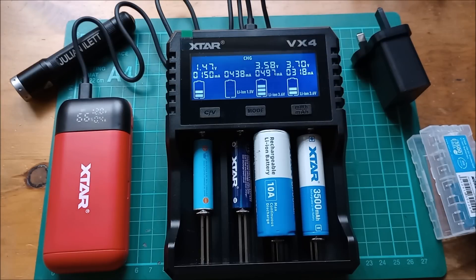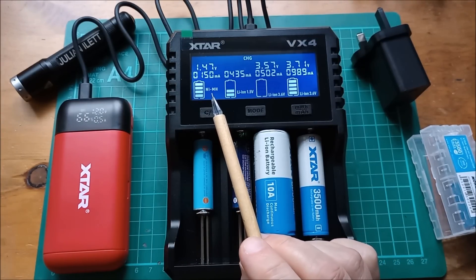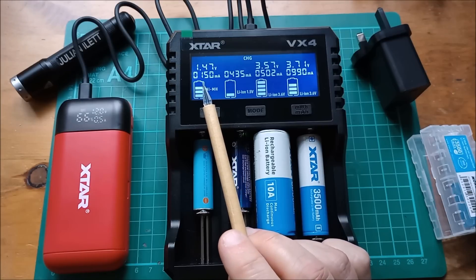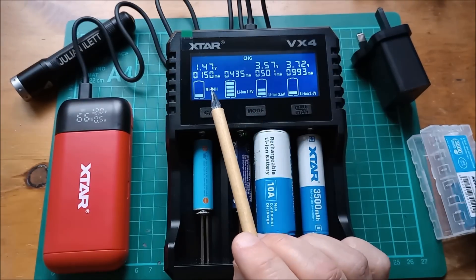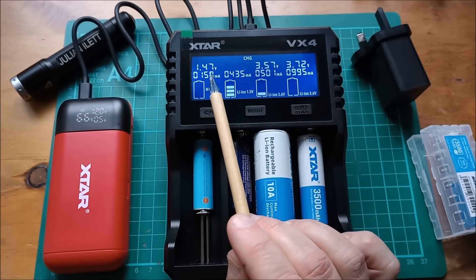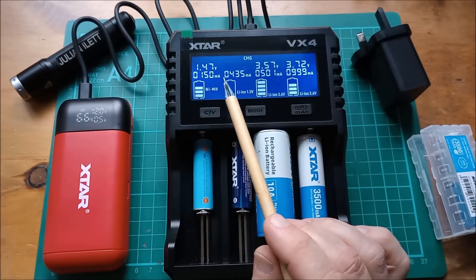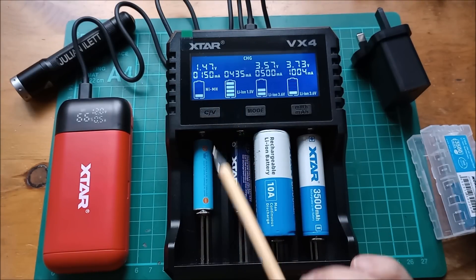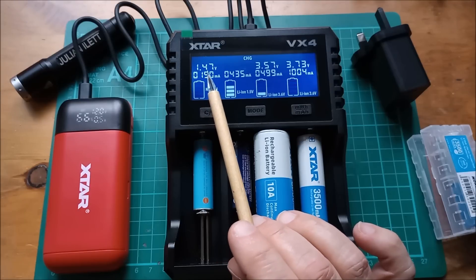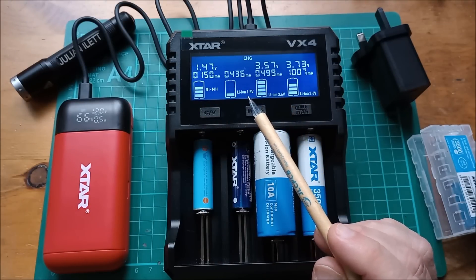Let's have a look at what's going on here. The nickel metal hydride has a flashing indicator and it's charging at a low current — 150 milliamps. When the charger has decided this is actually nickel metal hydride, because the voltage hasn't drifted up into the range of lithium, it will up the current to 500 milliamps to complete the rest of the charge. It looks like it's pretty much fully charged anyway.